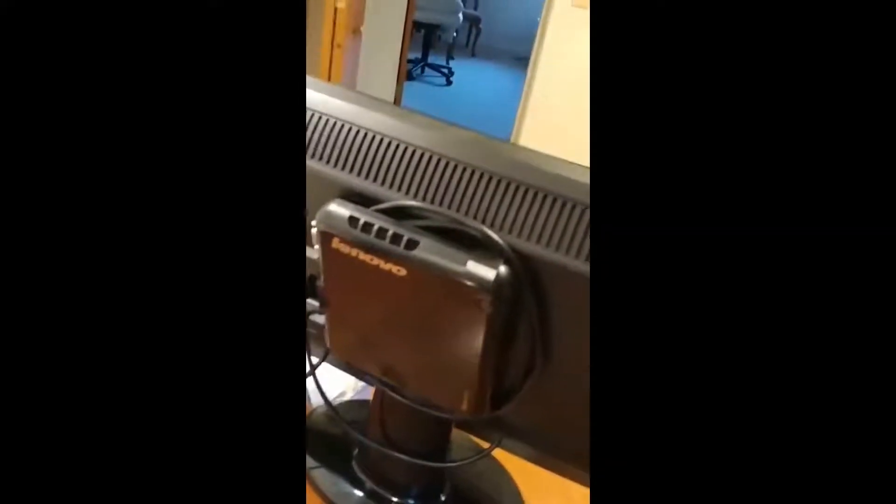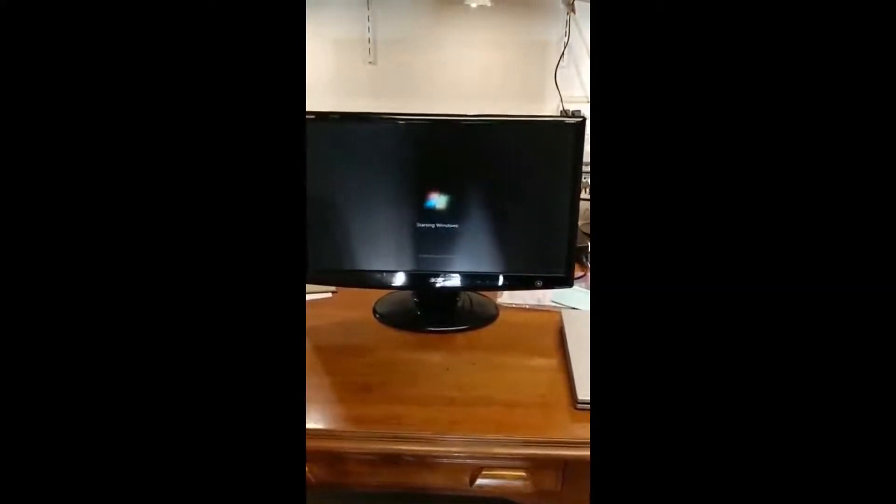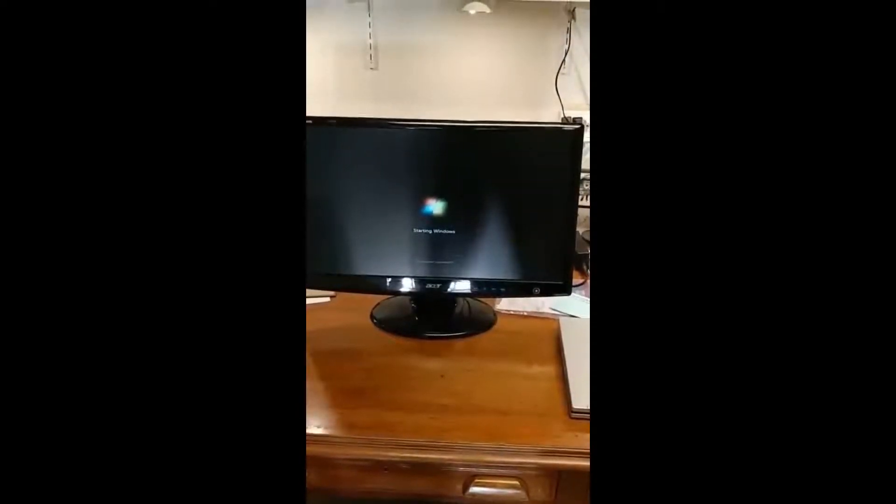So we'll see if this is going to work. Turn on the power button. Turn on the monitor, and we'll see what happens here. Starting Windows, it says. Hopefully this is going to be my Windows 7 screen, everything will come up and run, and then I will run a little test and see if my memory is working.